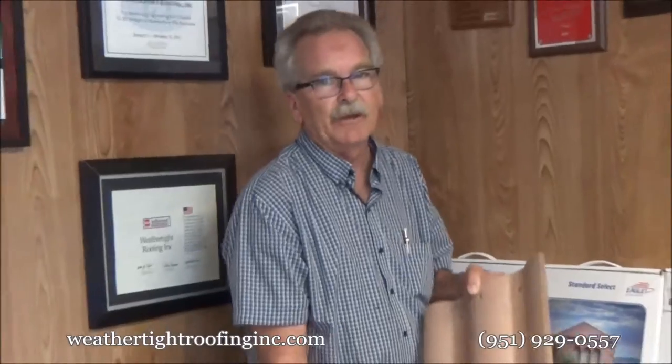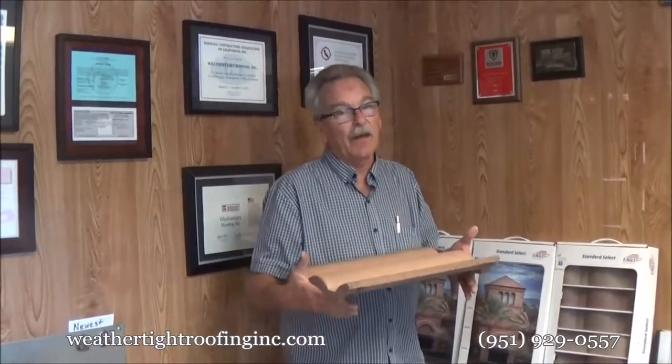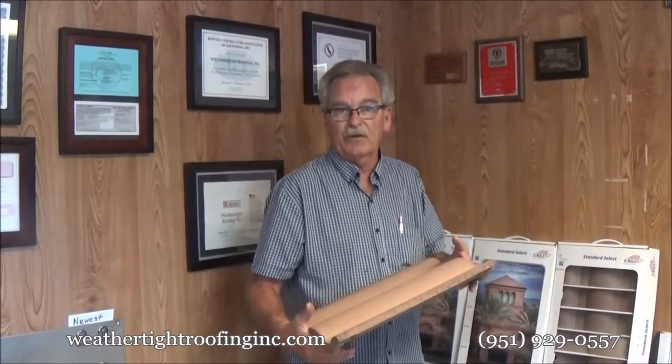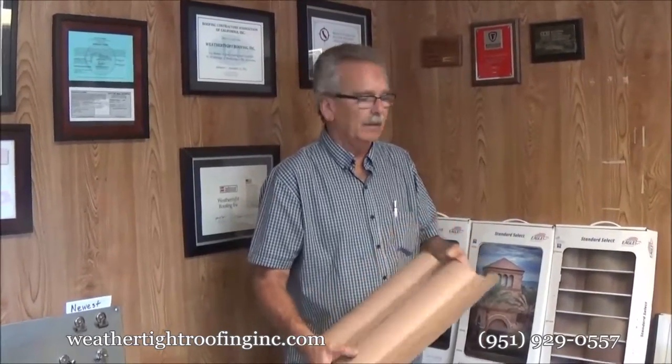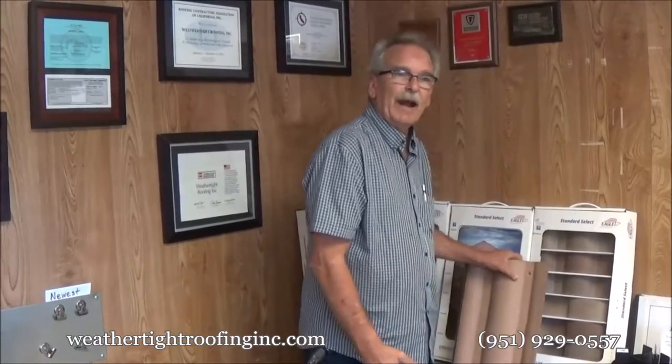This one here is a Malibu Eagle Tile, and this is a heavyweight tile. It's 900 pounds per 100 square feet, so it can't go on most residential re-roofs. Your house has to be built to carry this tile. It's a very heavy tile and it takes a pretty sturdy house.